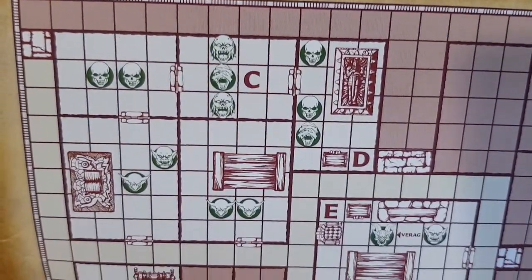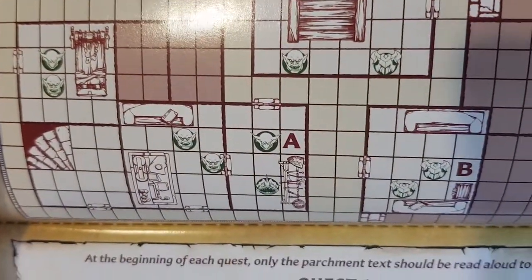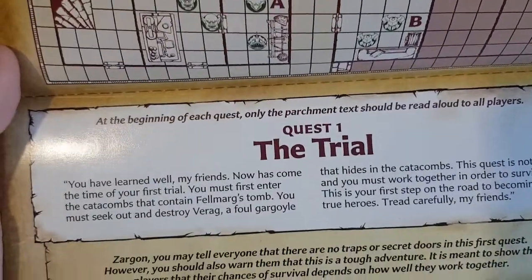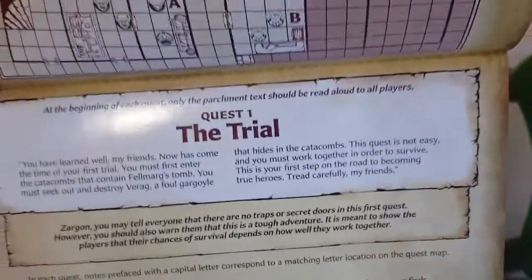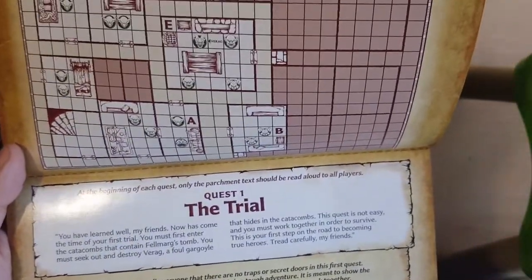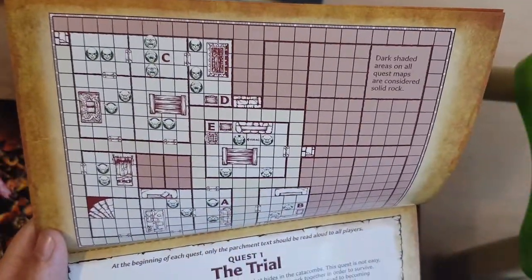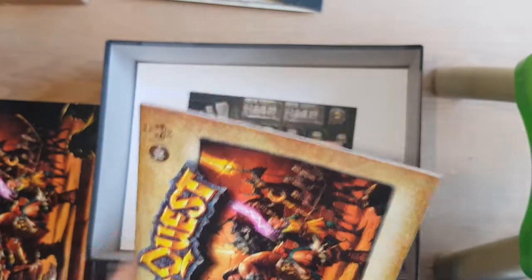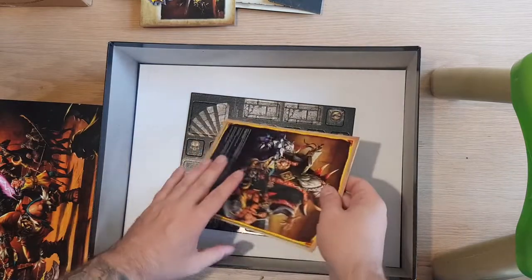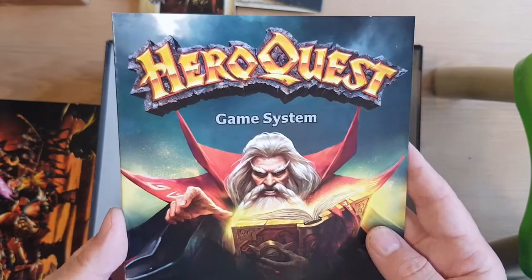Spoilers for the first mission — it's basically the tutorial anyway. As far as I'm aware, the text is exactly the same as from the original, and all the rooms are the same. There is one mistake that's been identified, and that being mission number 10 — there's a room that in this version is missing a door. It is confirmed that it is basically a typo, a mistake.